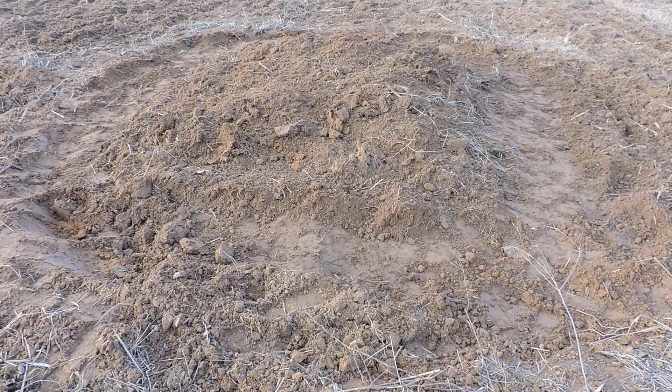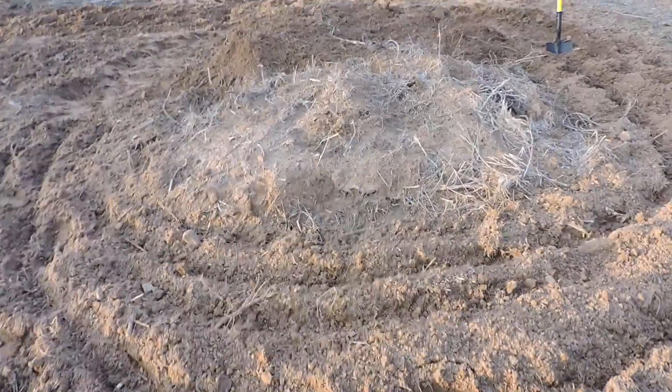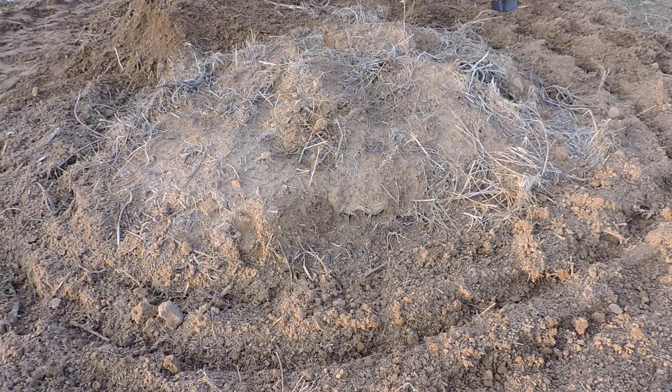So I decided to do these mounds, and these ones are already done. I had the chicken coop and then I'd move it — I would put all the dead grass and stuff down.